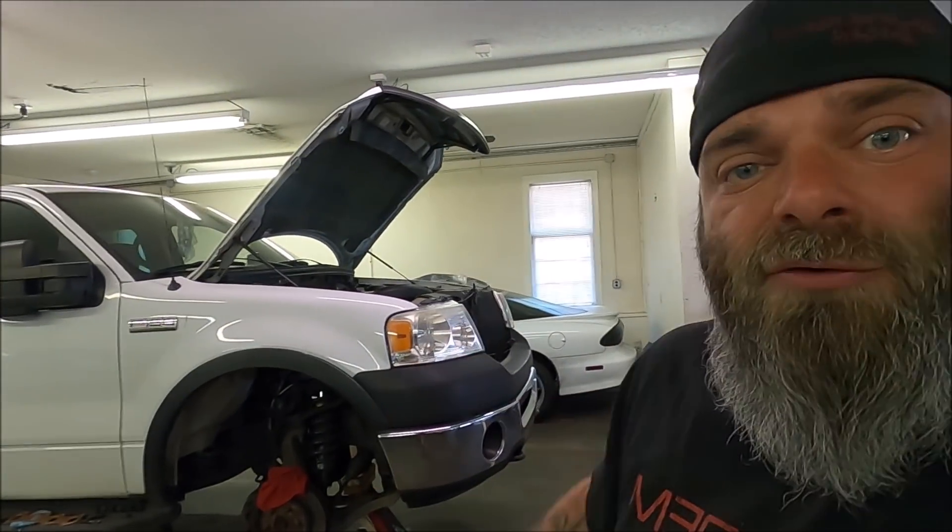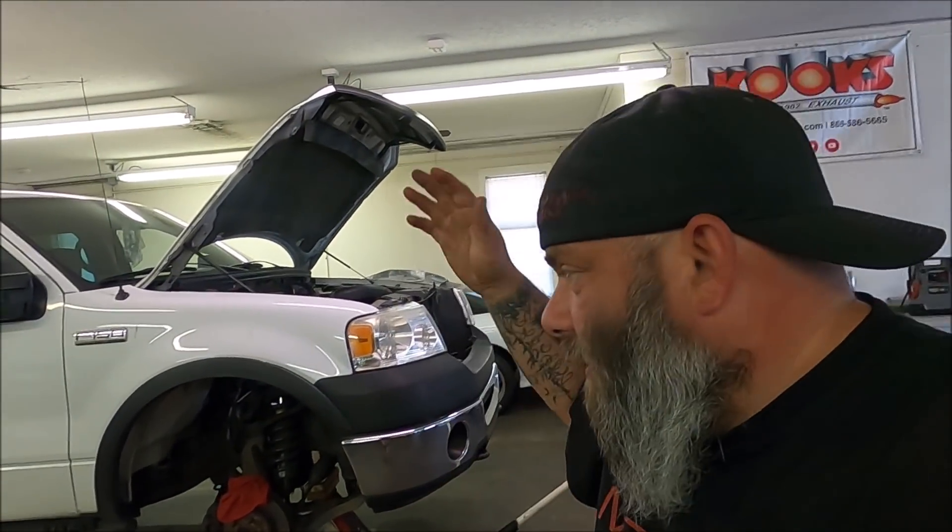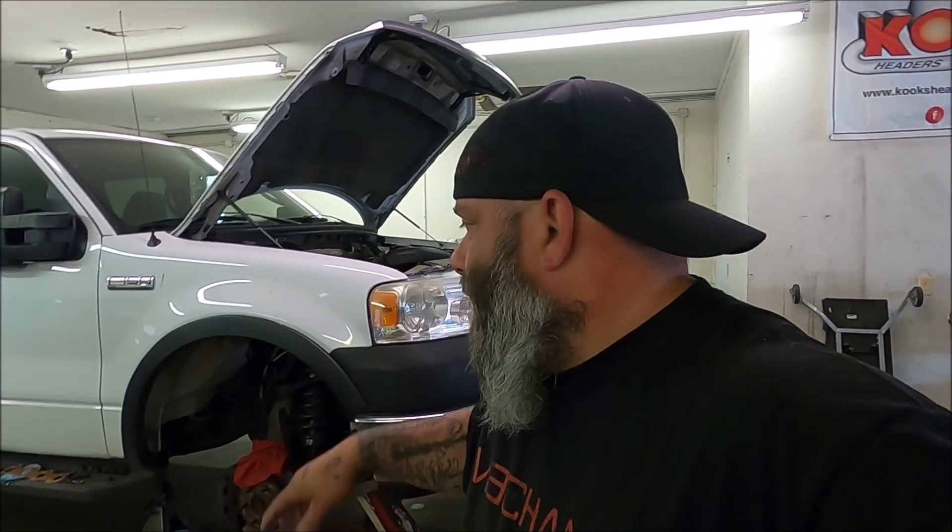Welcome to the channel. This is going to be a review on JBA headers for F-150s, 2004 to 2010, 4.6 liters. As you guys know from previous videos on this truck, I have a friend's F-150 in here and like usual the bolts are broken off in the head — I've got two on the driver's side we're gonna be fixing, maybe even in this video.